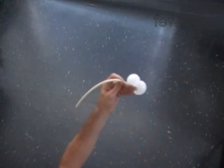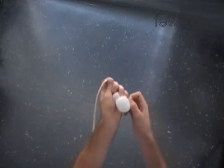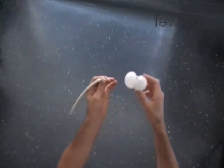Use scissors to cut off the rest of the white balloon nicely. Keep the air inside of the flat tail. That's our eye bubbles. And we have to tie off the flat tail.